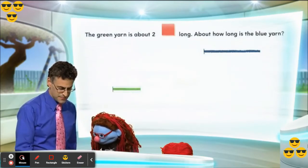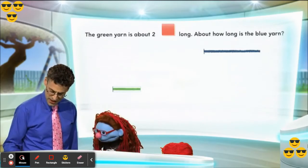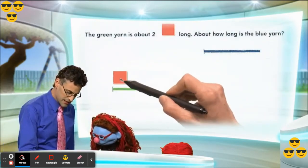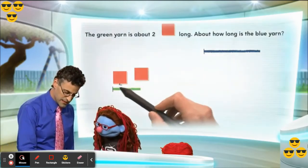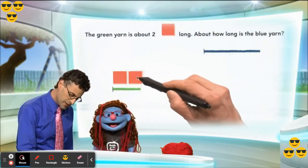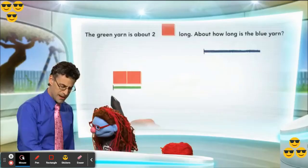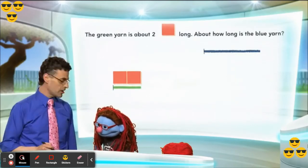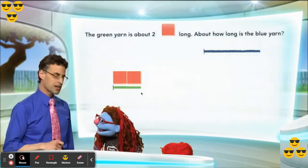We're told that it is about two color tiles long, and these are red color tiles, as you can see. Each one of these represents a unit — that's the unit that we're measuring, and in this case it's the length of these red tiles. If I put two of them together, do you see how it's two red tiles? Notice how it matches perfectly with the length of the green yarn. It sure does. So the length of the green yarn is about two red color tiles.